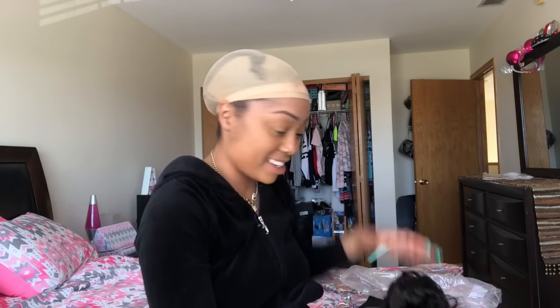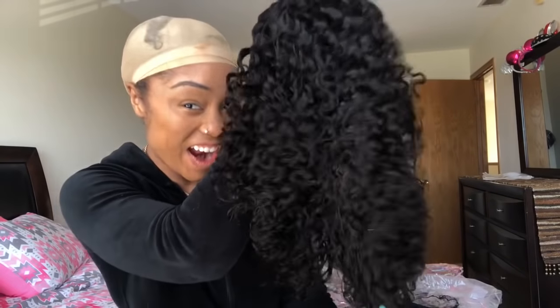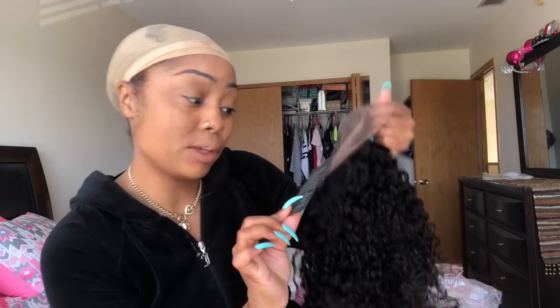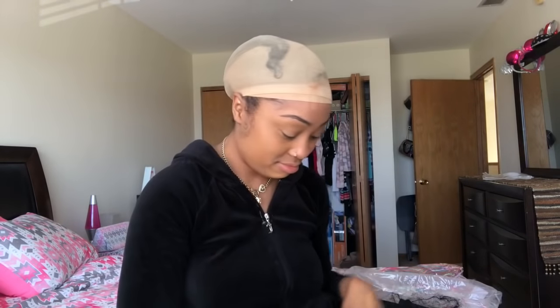Let me get her off the packaging and let's talk. So this is the texture — something you've never seen before. The hair does not smell like anything, which is great. We've got a little tag here that says VIP Wigs and it gives you some care instructions and maintenance instructions — how to shampoo, condition, and detangle. All of that jazz, we love that.